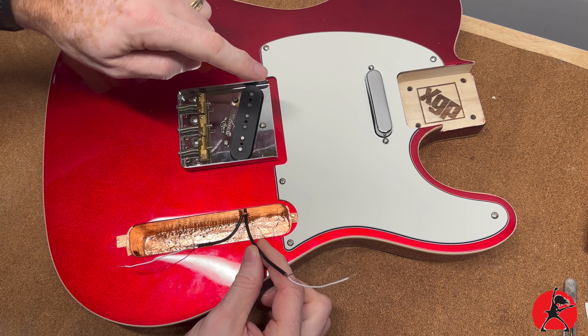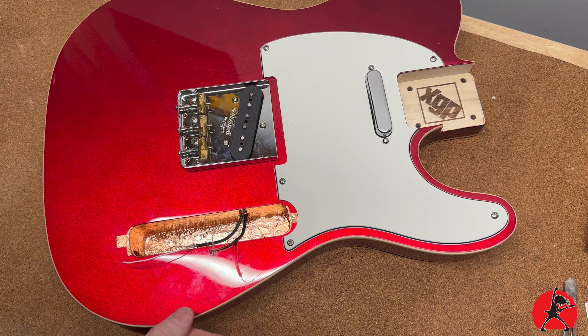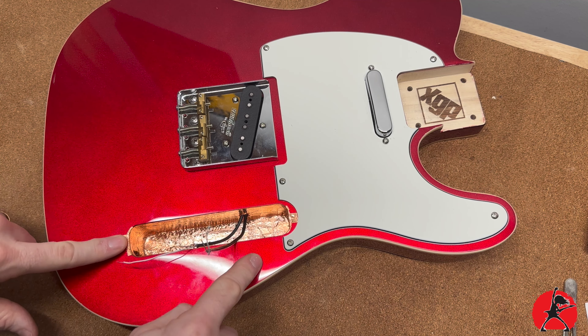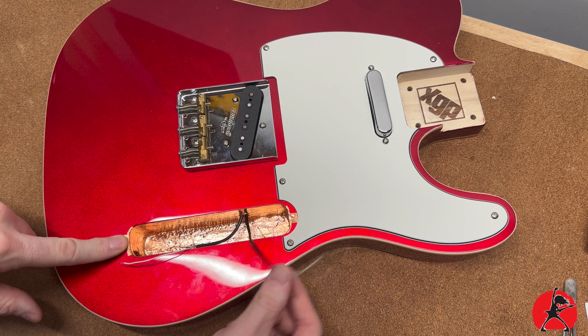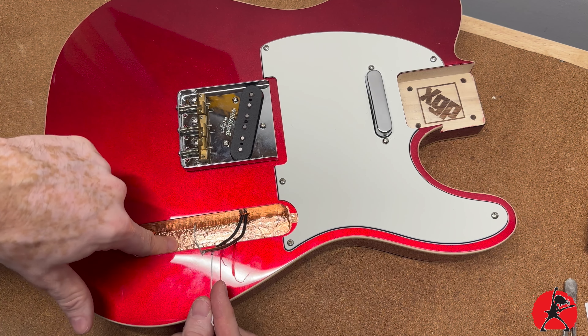We're going to jump into the process of wiring up this guitar. There are a lot of steps involved and I'm going to take my time, so let's jump right in and get right to it over at my messy workbench.